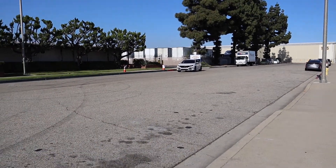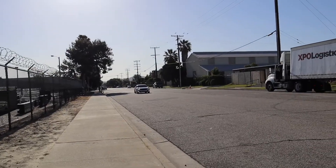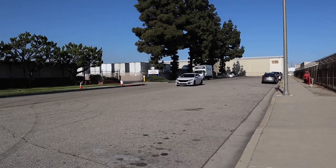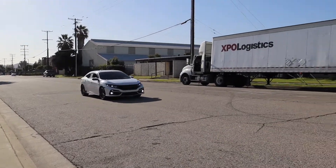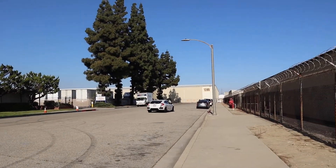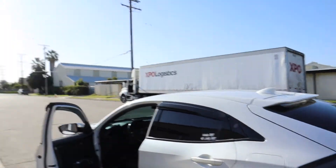All right, that was a little bit of revs. Now we're gonna do some flybys to see how it sounds. Let's go. Yeah, there's lighting. But yeah, that's it. I think it sounds pretty nice.